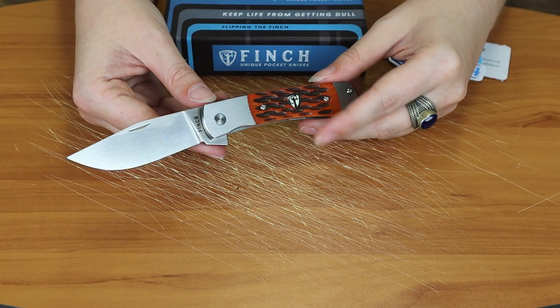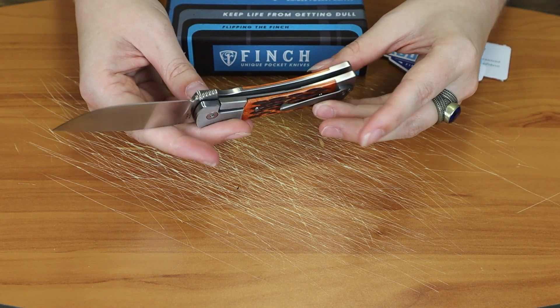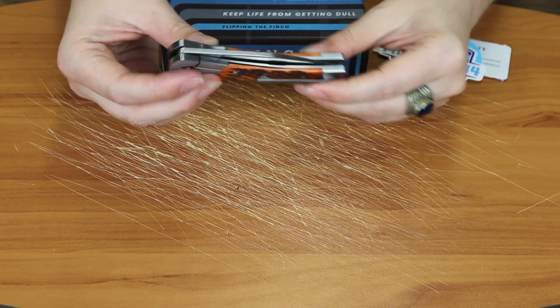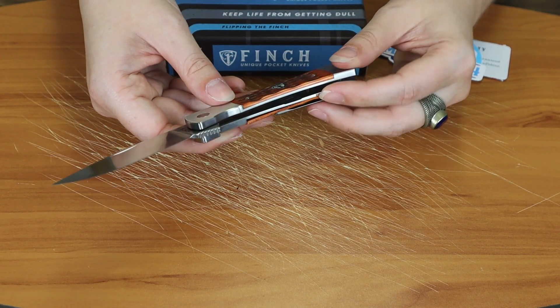This is a clip point style blade with a flat grind, plain edge, and no jimping. But that's okay because it opens so great — I can forgive the no jimping given how well it opens.